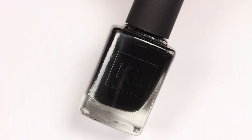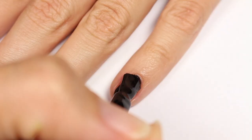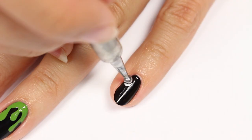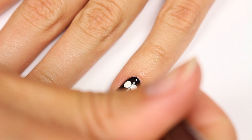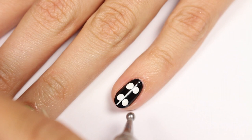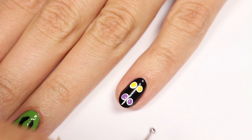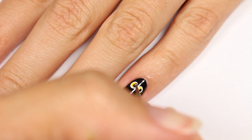Last but not least, we have some spooky eyes. Apply a black polish for the base color. With a white polish, apply two sets of dots for the eyes, then add yellow dots for one set and purple dots for the other. Add smaller black dots to finish the look.